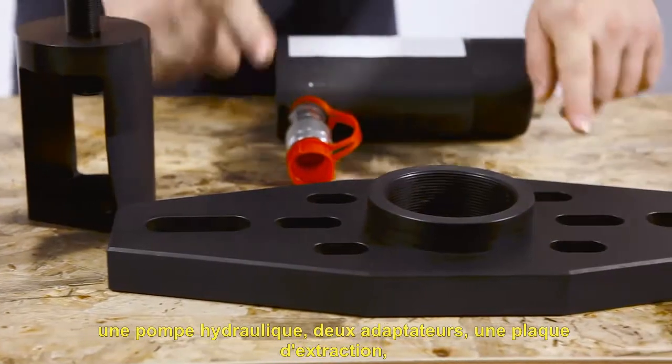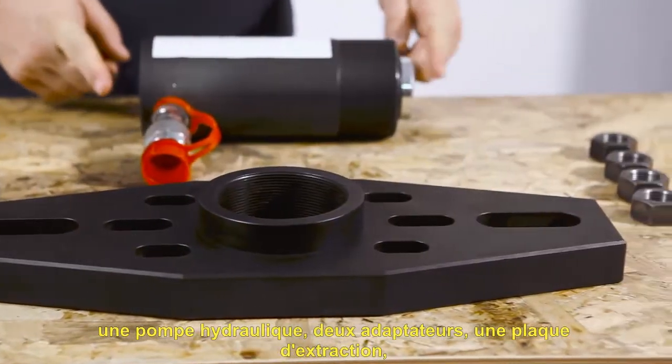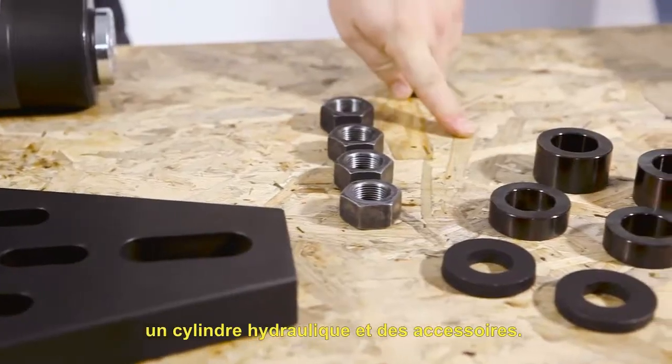The hydraulic hub puller consists of a hydraulic pump, two adapters, an extractor plate, a hydraulic cylinder, and accessories.